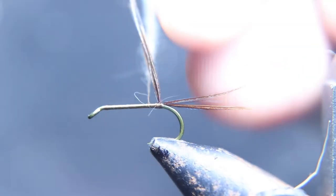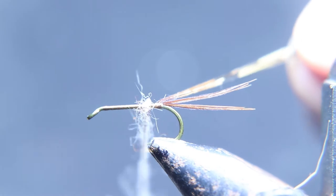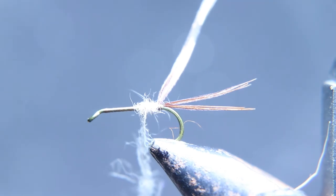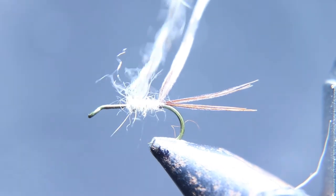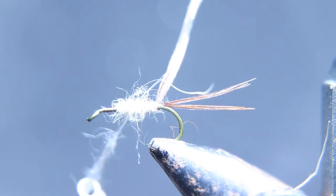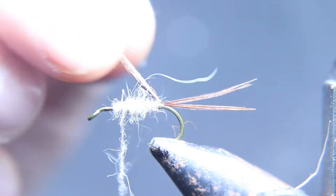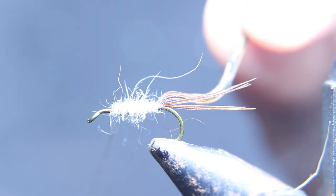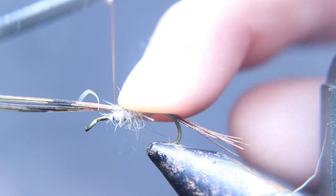Now we're going to dub this fly. We're going to use rabbit dubbing — dyed rabbit — that's going to be a light gray for this fly. We're going to make sure we have the guard hairs in it so it's really buggy and looks like some emerging insect.